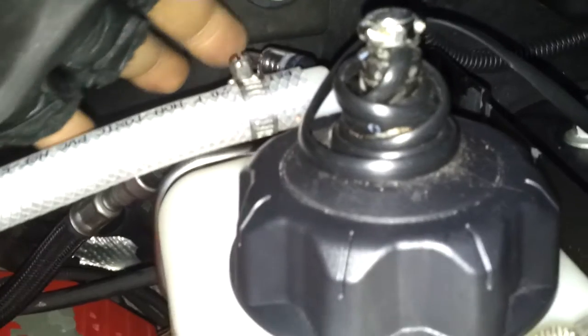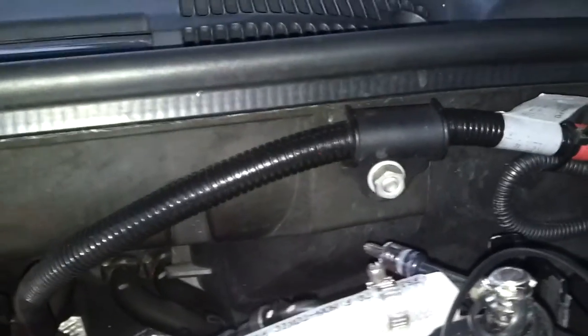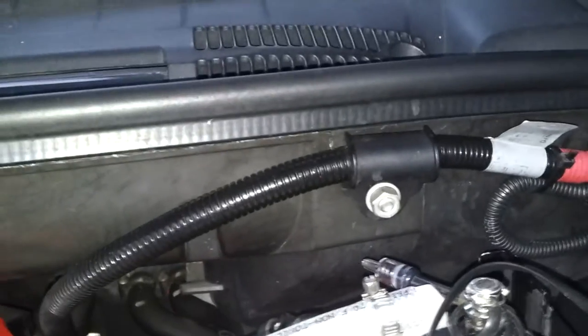This is my check valve. In case under load the engine sucks a little bit — you don't want too much HHO going into your engine. It also cleans the engine anyway.